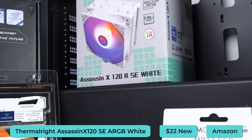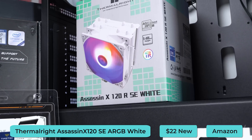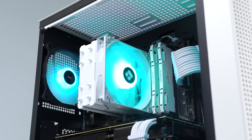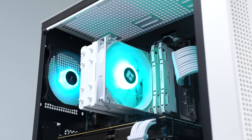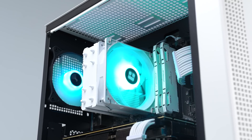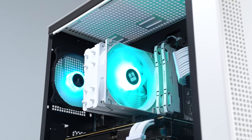The other cooling product is the Thermalright Assassin X 120 SE ARGB, which has been my go-to white air cooler for pretty much all of 2023. These only cost about $22, and I buy like 10 at a time. They'll have no problem cooling any Ryzen 5 or Intel i5 chip you install underneath them.